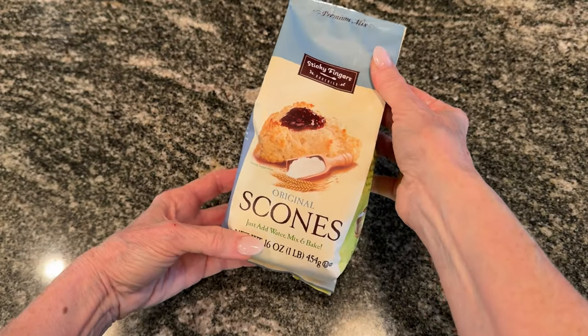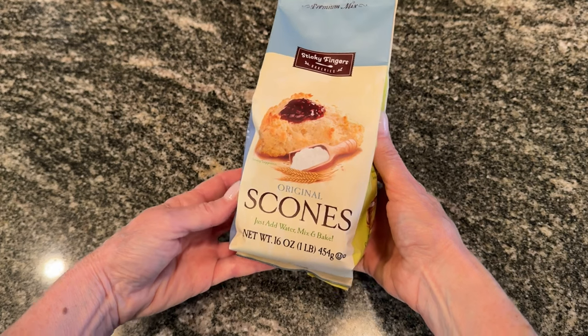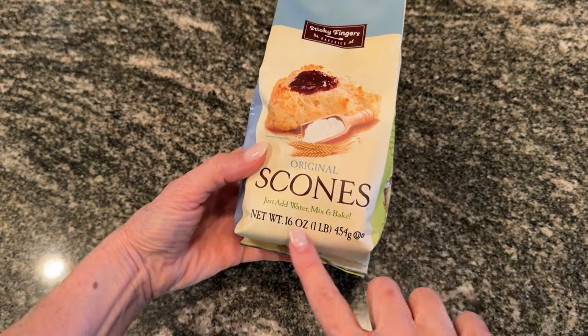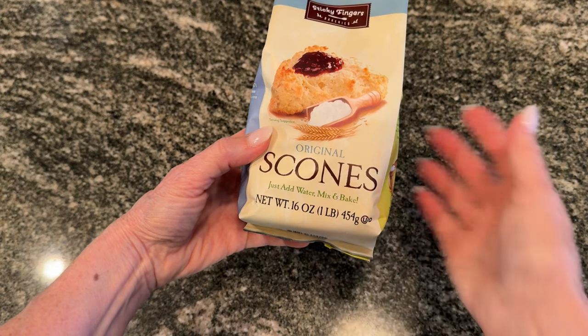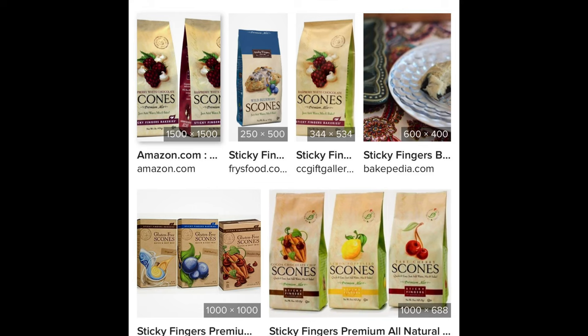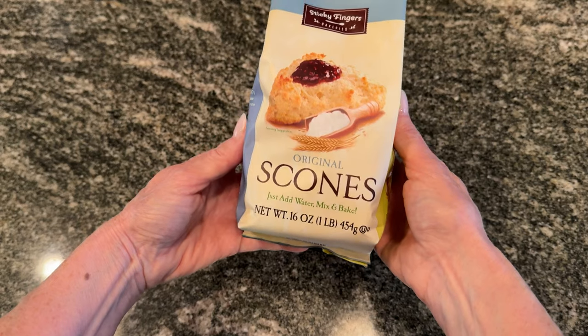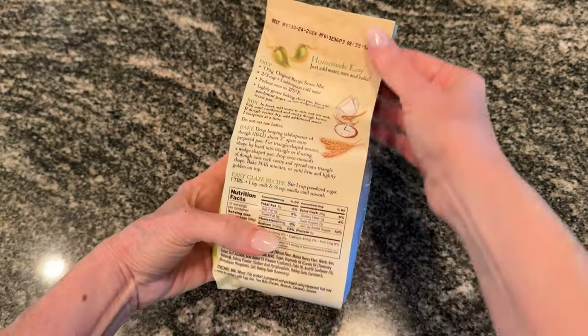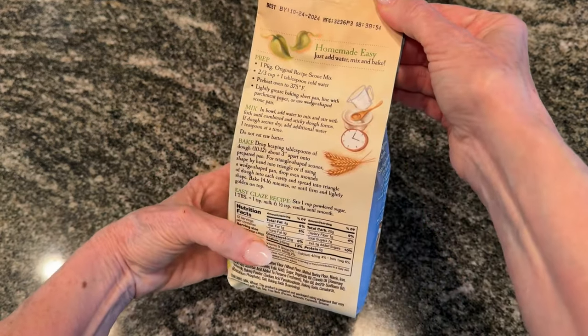Now there are other brands available, many on Amazon, but one I find on store shelves most often is from Sticky Fingers Bakery. They produce a fairly good result and have a very wide variety of flavors and fruit-filled versions. But I select the original plain, because then I have a choice of leaving them that way — which I quite like — or I can add raisins, sultanas, dried cranberries, dried apricots, anything you'd like to add and really make them your own.